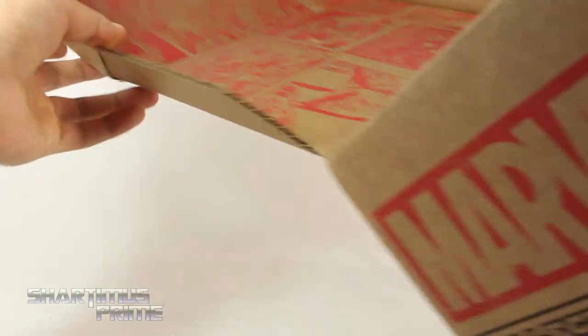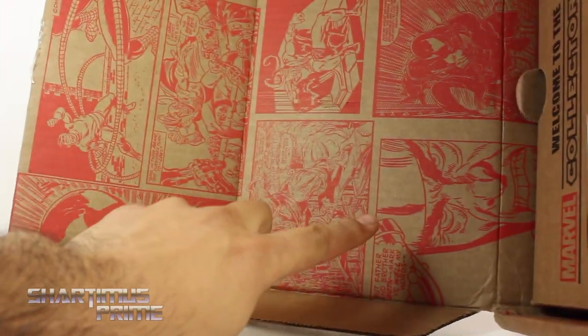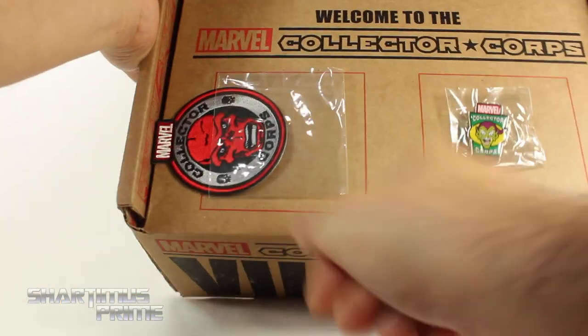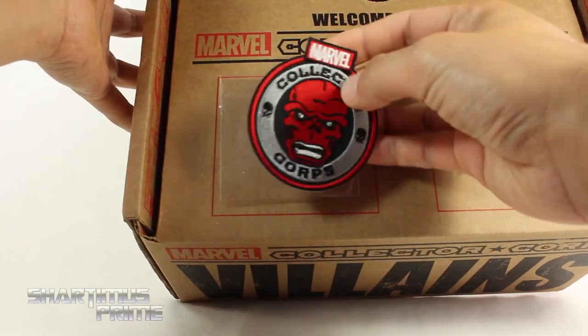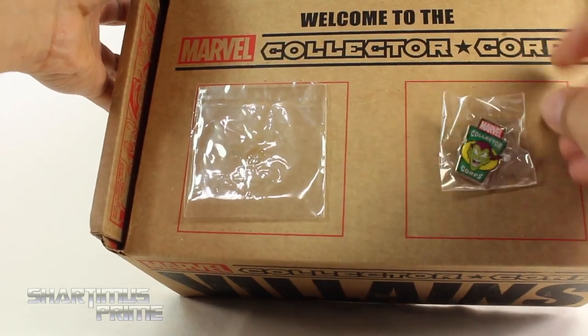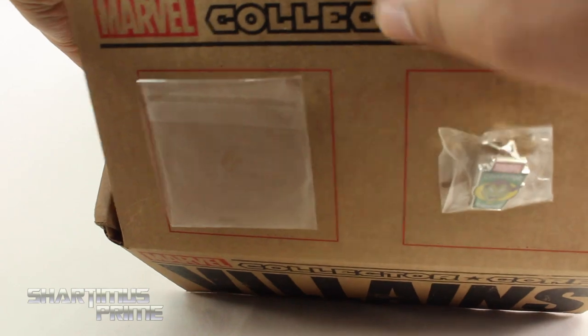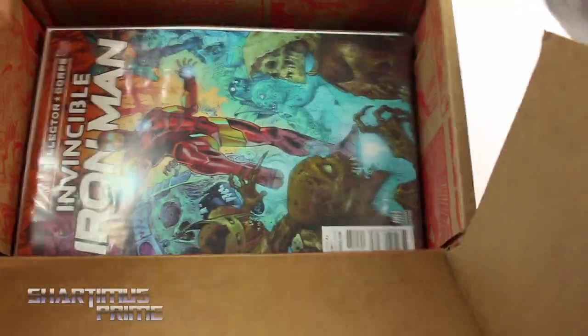Lifting this up - I like how you can see a bunch of images from comics inside here, I think that's really cool. You get Venom right over there, get some Loki, and looking right up top we get a patch of the Red Skull that says Collector Core - pretty nice. Oh, we get a Green Goblin pin, that's pretty cool, I'm digging that.